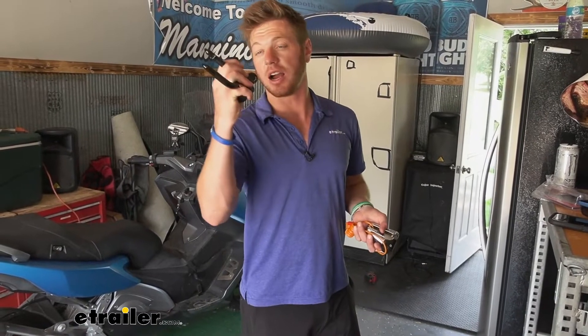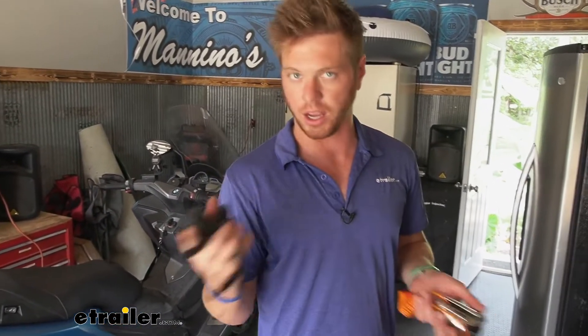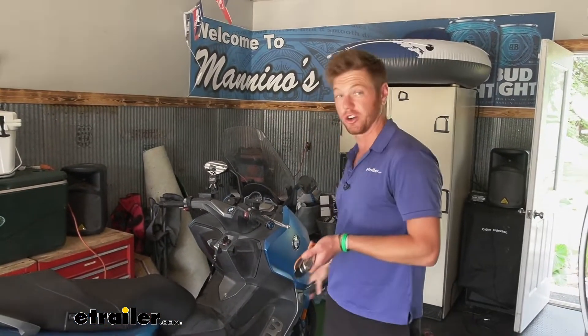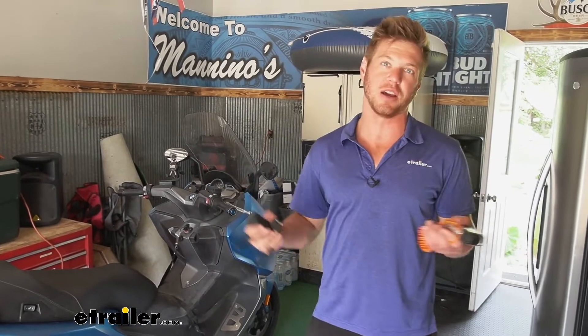Would I use this? I definitely would, but I'd want to use it with a cable because I forget things half the time. Just imagine you get on your motorcycle and this is still on your rotor and you try to take off — it's going to do some damage.